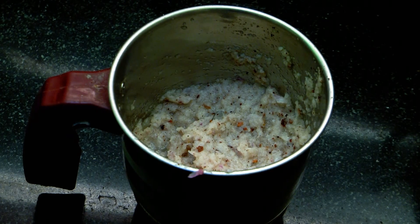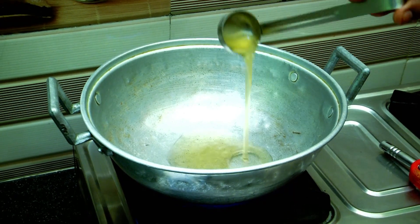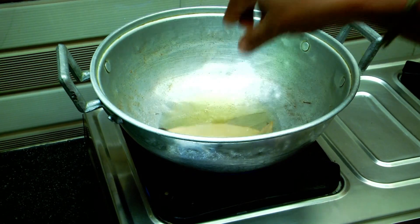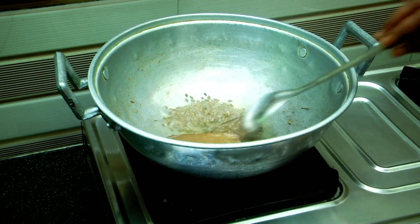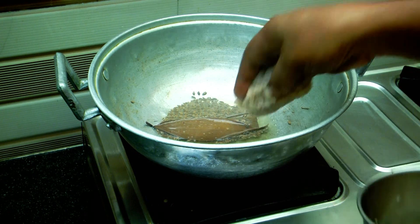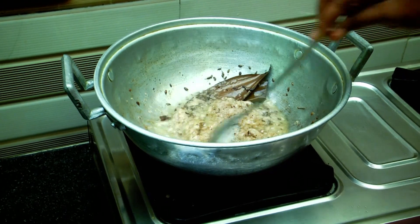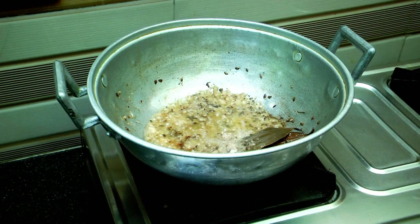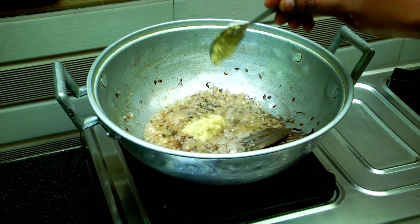Let's add onion paste. I will add onion paste and coat it in oil. Add to fry — add a spoon of onion paste. We will add onion paste and dry fry it.